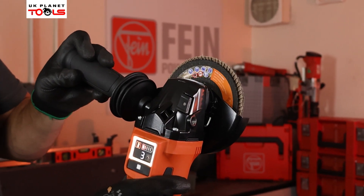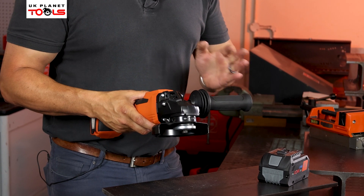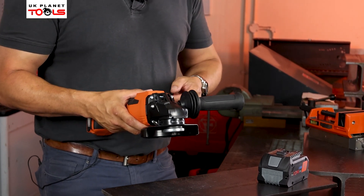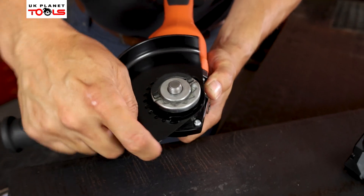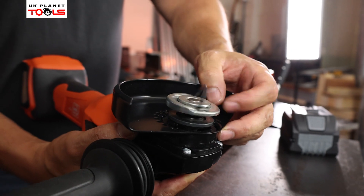The machine also has all the standard features you would expect. We have a comfort side grip removable handle which can be operated by either a left-handed or right-handed operator, a repositionable guard, and a quick locking nut which removes the need for two pin spanners.